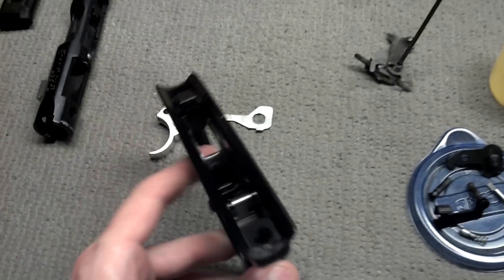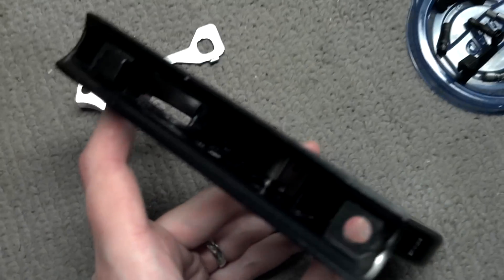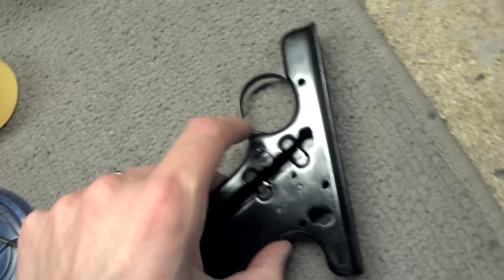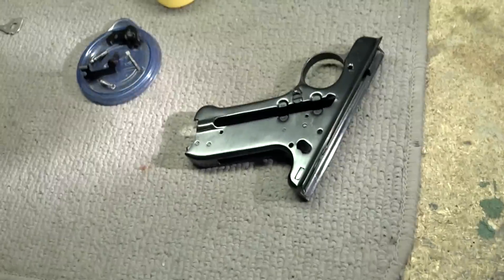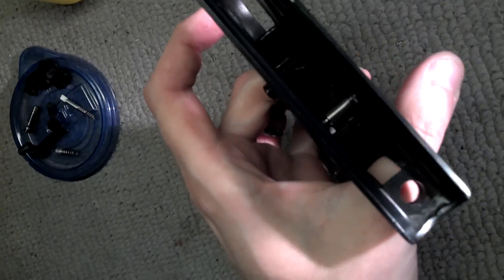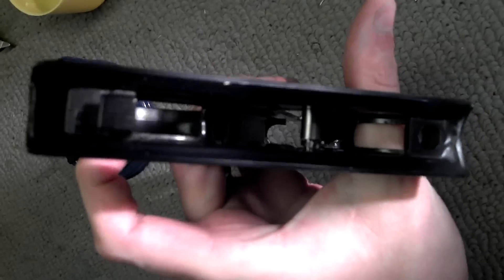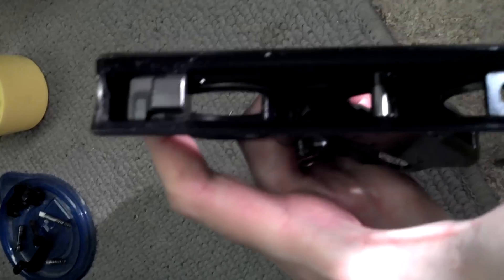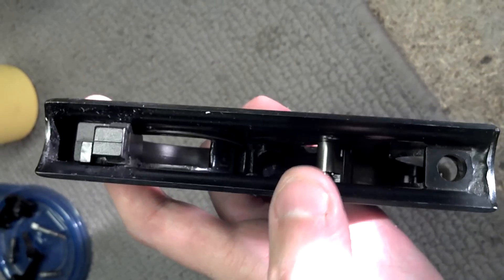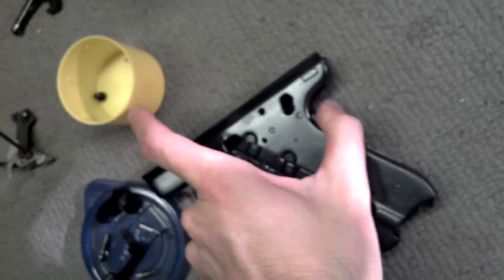I haven't taken that part out yet — put that down in there. There's the sear. Here we can get some light. Yeah, that's the sear, just barely. You can see it — that's silver there, right there where my thumb is. But anyway, we're gonna try to replace that.